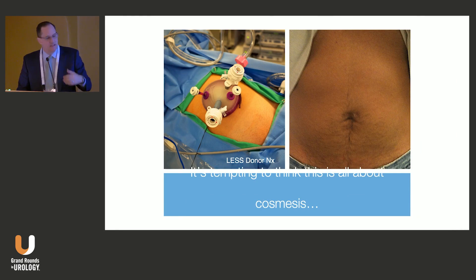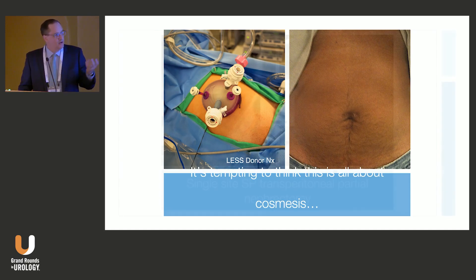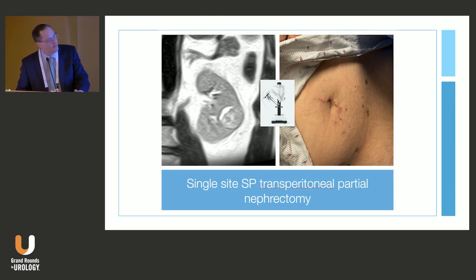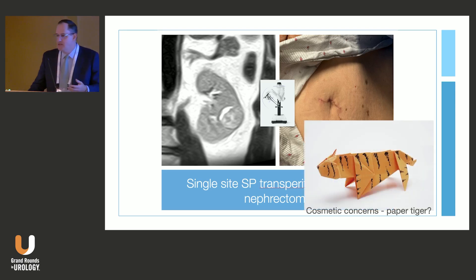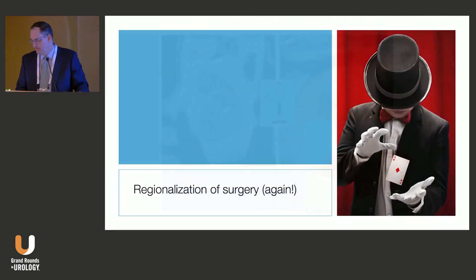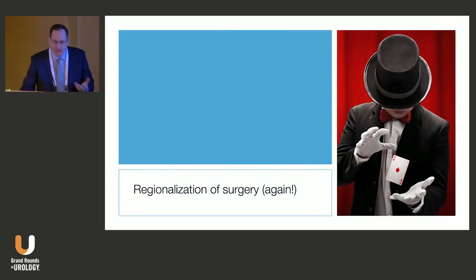It's tempting to think this is a cosmesis problem — that we should do single-port surgery for cosmetic reasons. We've been doing single-site donor surgery for years with great cosmetic results, and you can do the same for partial nephrectomy through an umbilical incision. But as we've learned from the donor world, cosmesis is a relative paper tiger for most patients who need partial nephrectomy. For the vast majority, they'd rather get better faster and go home sooner than have a smaller incision.